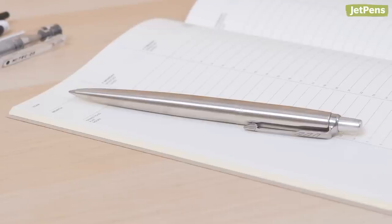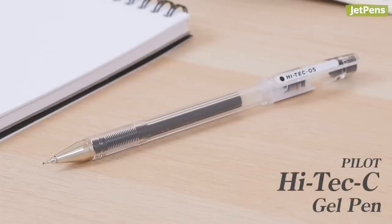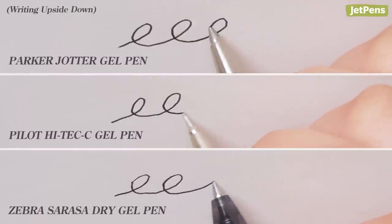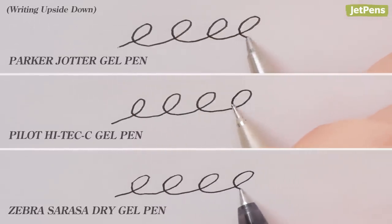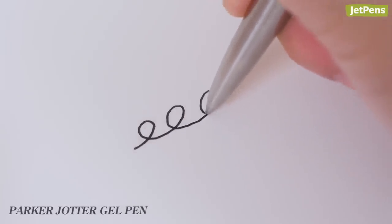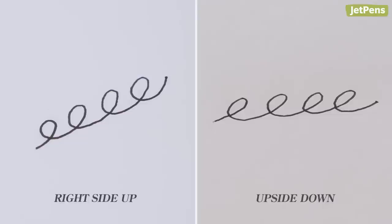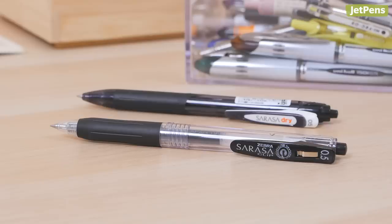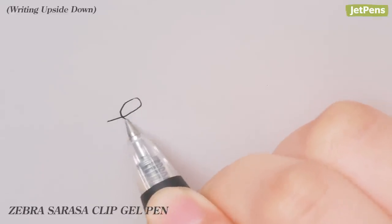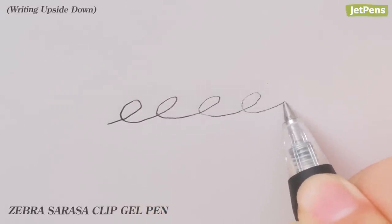Of all the gel pens we tried, the Parker Jotter Gel Pen, Pilot Hitec C, and Zebra Sarasa Dry perform the best with consistent and smooth ink flow. None of these pens feel any drier than they do in a normal writing position — it almost feels like you're not writing upside down. Be careful not to mistake pens from the same line: we tested the Zebra Sarasa Clip and unfortunately it ran out of ink after a few seconds.